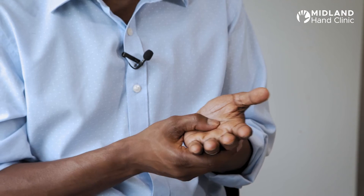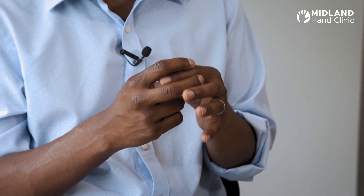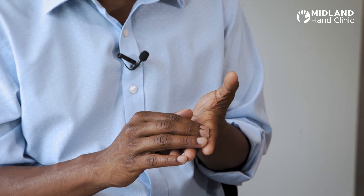Other lumps around the hand could be related to the structures in the hand itself. Superficially in the skin you can get small sebaceous cysts, or lumps coming from the skin such as Dupuytren's disease, which forms fibrous lumps in the hand, and arthritic lumps which come from the actual joint itself. There is also a growth called a giant cell tumour, which is very common but also benign, which can be around a tendon or the sheath of a tendon — it is slow growing but can be quite a common lump.